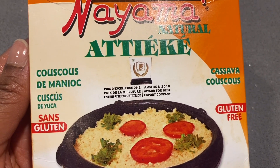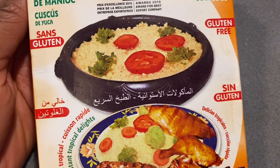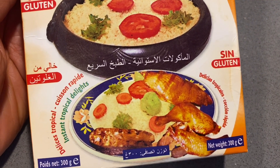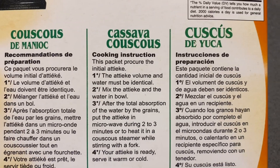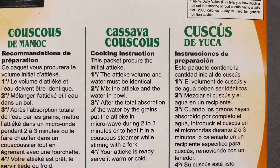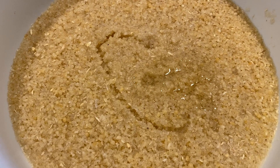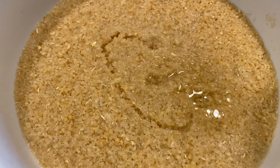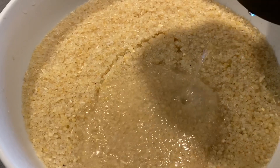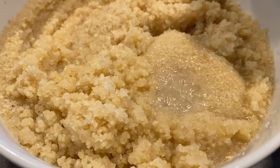I will start making the ajake, and this is what the box looks like — I got this from the African store. You can follow the instructions on the back of the box when you're making it. I usually add enough water to cover the ajake and also add a little oil, though you don't have to. I don't add any seasoning because I get that from the pepper sauce.